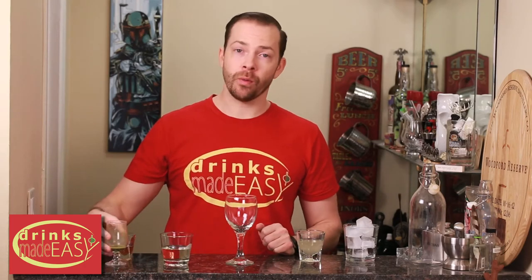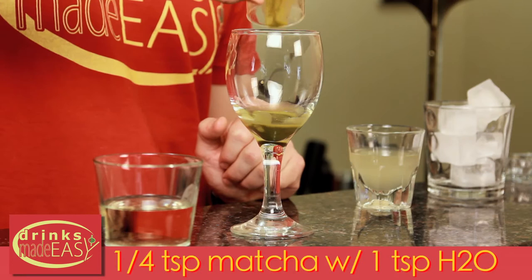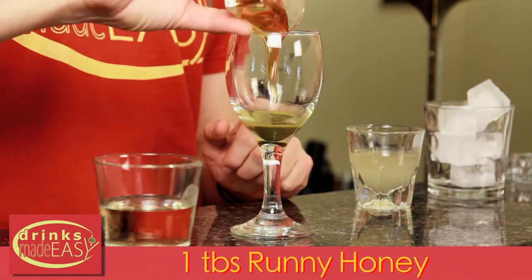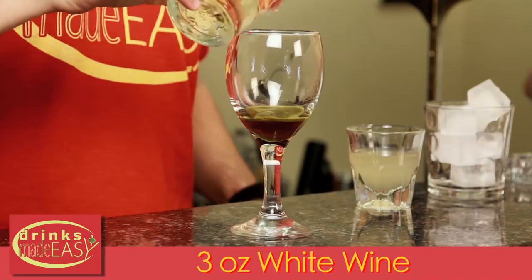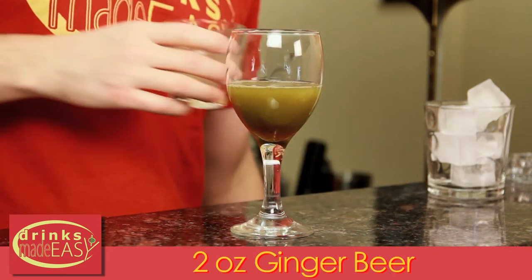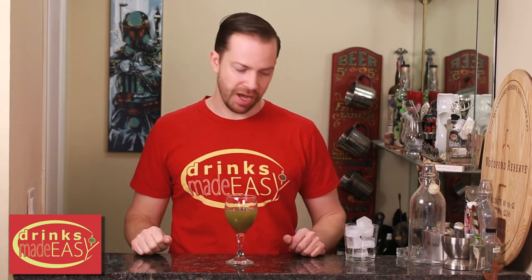To build your matcha honey spritzer, you'll start with a quarter teaspoon of matcha that's been diluted into one teaspoon of water. Next, add one tablespoon of runny honey, which is three parts honey to one part water. Then three ounces of white wine and two ounces of the ginger beer of your choice. You can also use ginger ale if you don't have ginger beer, but that little extra bit of spiciness really adds something to this cocktail.